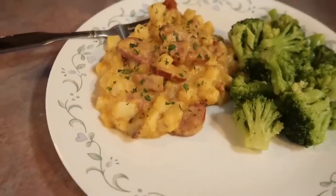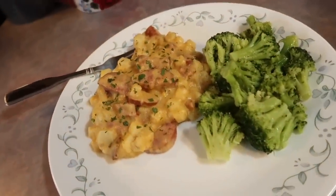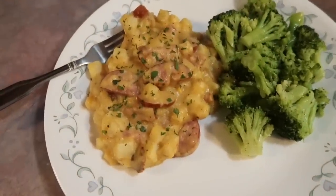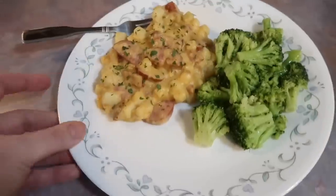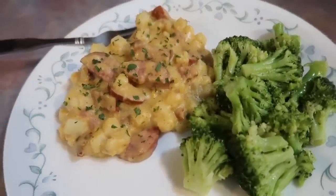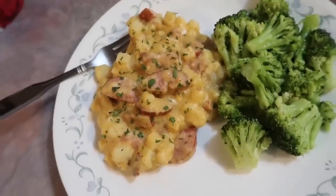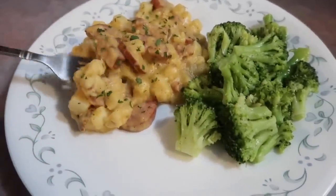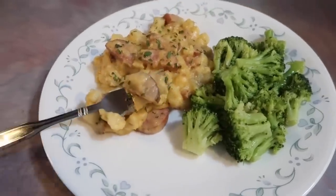I topped mine with some parsley just to give it a little bit of color and served it with some steamed broccoli with butter, garlic, salt, and pepper. This meal was absolutely delicious — we just loved it. We love hash brown casserole anyway, but I don't believe I've ever done it with smoked sausage, and it just goes together so well. It gives it such a nice smokiness. The casserole itself was just perfect — love the flavors, love the texture. Definitely a 10 out of 10.